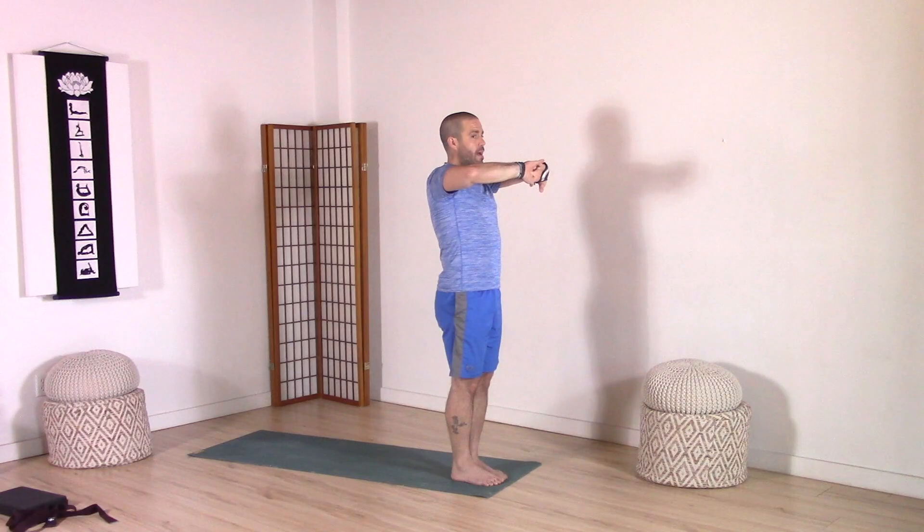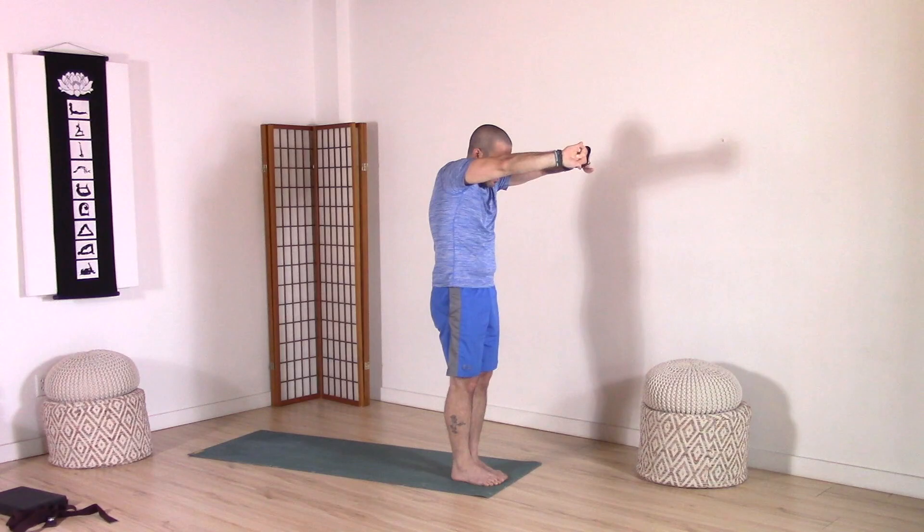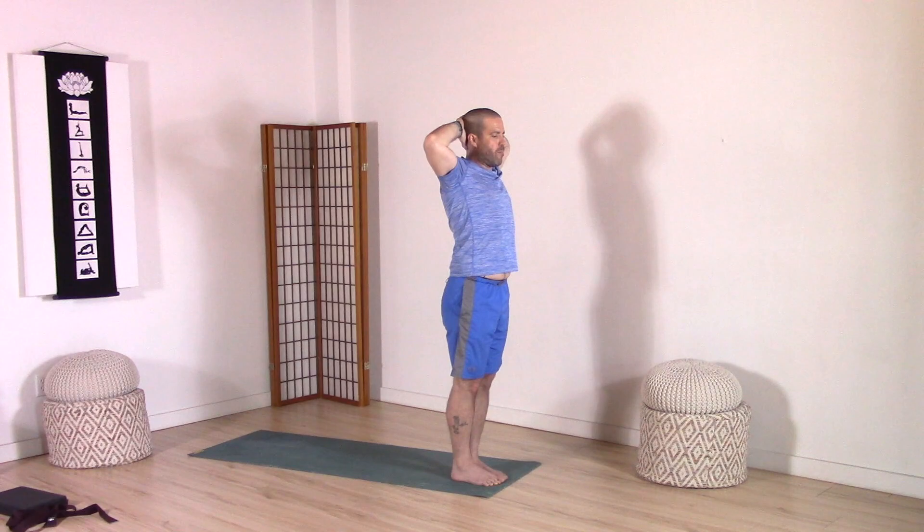Interlace your fingers. Exhale, press your palms away, round your spine, drop your head, but keep your core strong and stable. Then inhale, reach towards the sky with the palms, neutral spine. Reach up, reach up, reach up. Then exhale, bring the hands back behind the head, keeping those fingers interlaced. Press head into hands, hands into head. Lengthen and strengthen the neck. Draw the shoulder blades towards the spine. Open up through the front of the body. Inhale, lengthen the arms back up. And then exhale, just bring the hands back down through center.